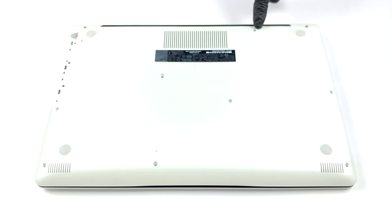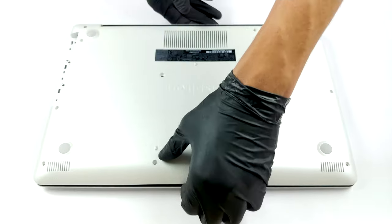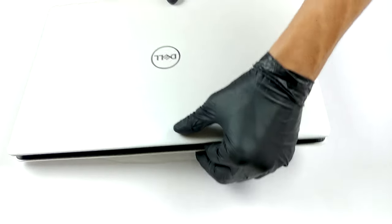From a disassembling perspective, this is the first thing you need to remove. Just unscrew the adjacent screw and pull it away.